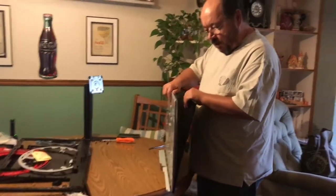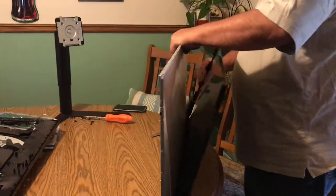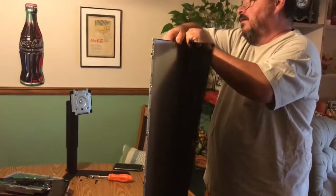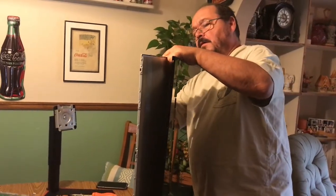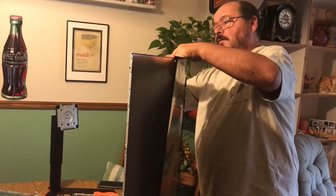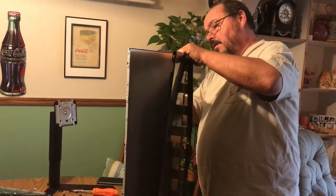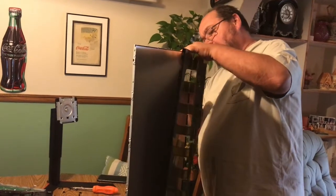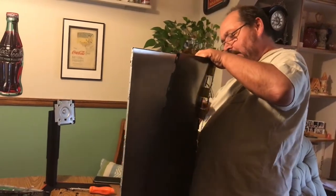That's not as easy to come apart as it looks, but I have a good start and I'm going to try to get the rest of it while I'm still recording. I thought I had them all unlocked but they like to slide back and then lock again.